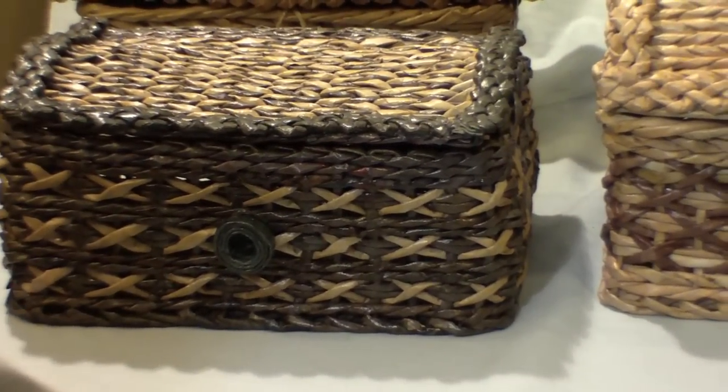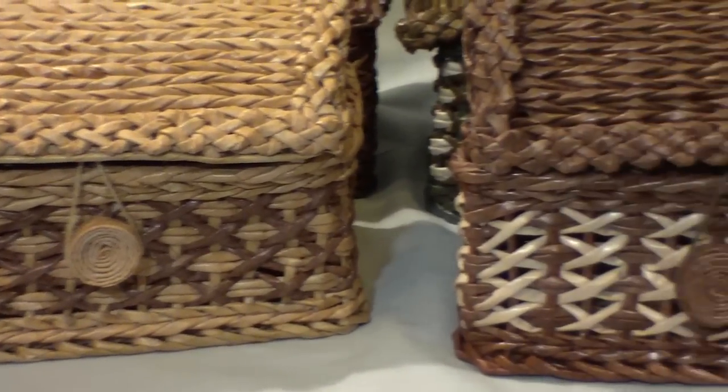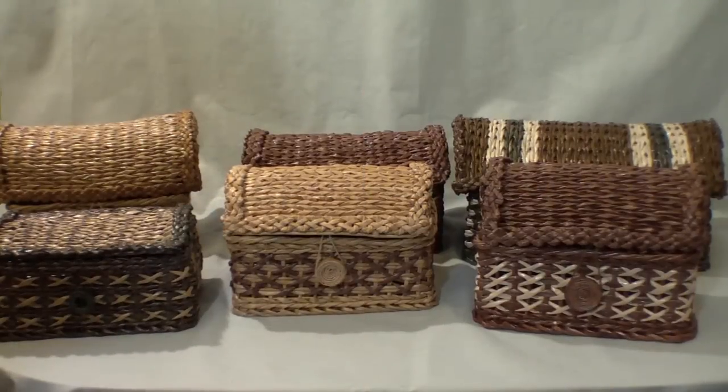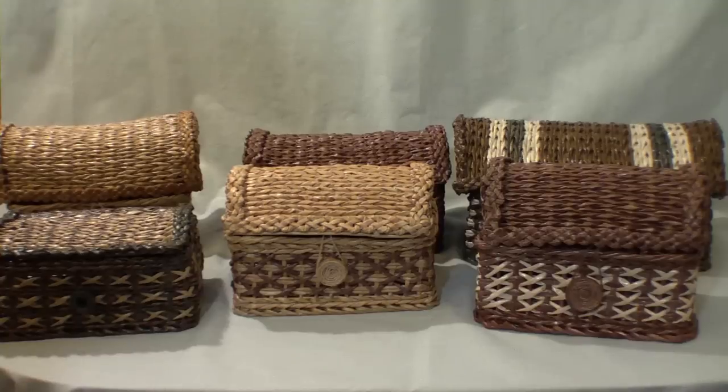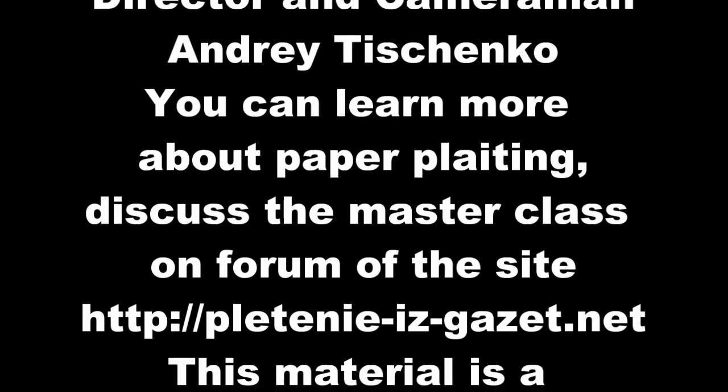I'll be very thankful if each of you shares your experience of weaving trunks — you are likely to have made your own discoveries and achievements. Good luck to all of you! Before saying farewell, I'd like to make an announcement: we are going to continue the topic of trunks with our famous skilled weaver Natalia Sorokina — it will be a tutorial on weaving suitcases. So, see you! Good luck to all of you!